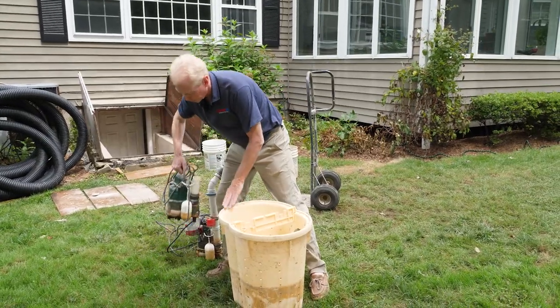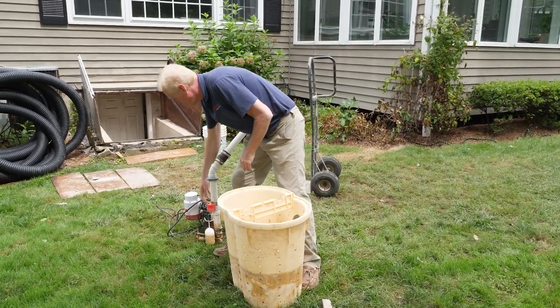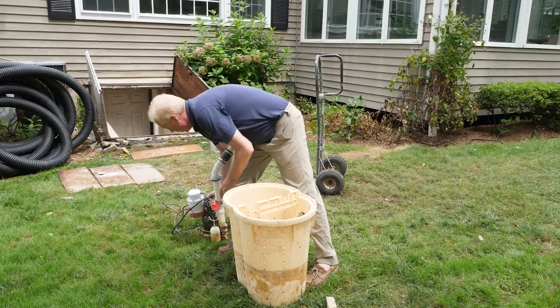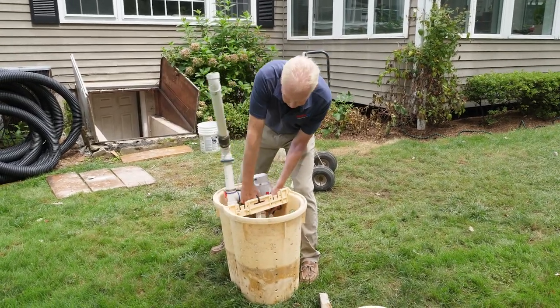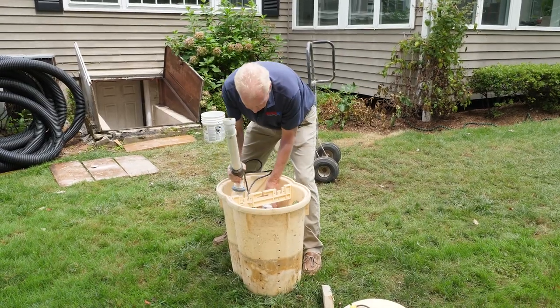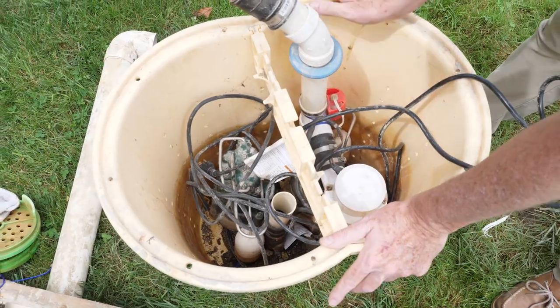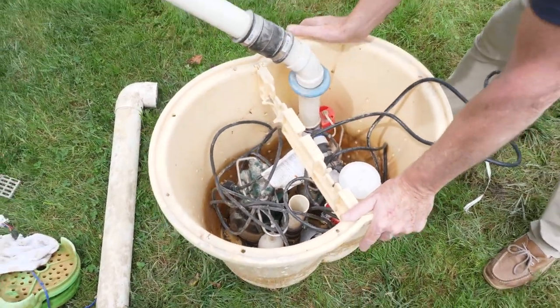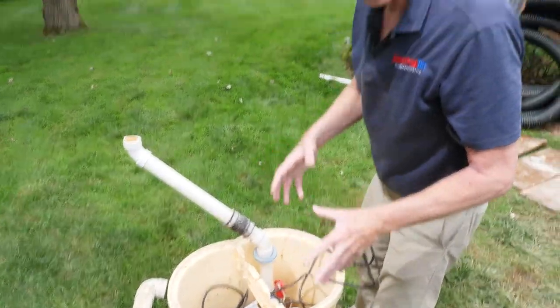The way that this system is set up is you have one pump going in like this and another pump going in like this. And if you look down into the basket, it fills up the entire basket. It doesn't leave that much room for water to accumulate around the pumps. That's a problem.